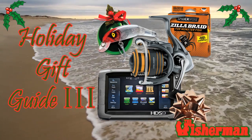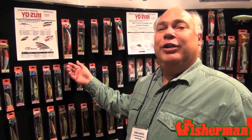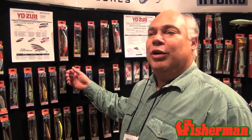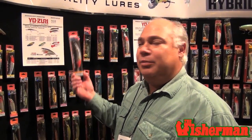Happy Holidays from TheFisherman.com. We'd like to show you a few new products this year that are especially good on Long Island, south into Jersey, as well as any other shallow or bank trolling along these sod banks.